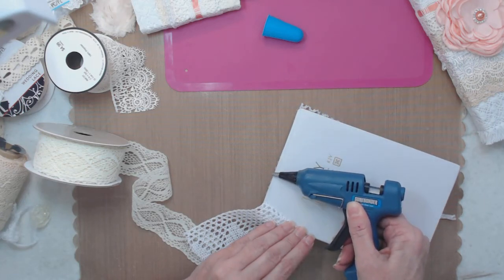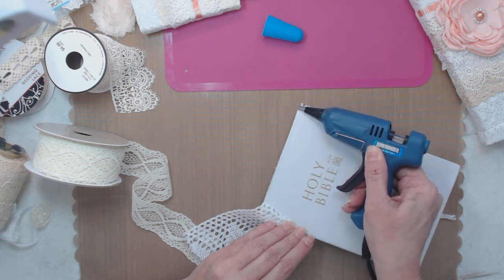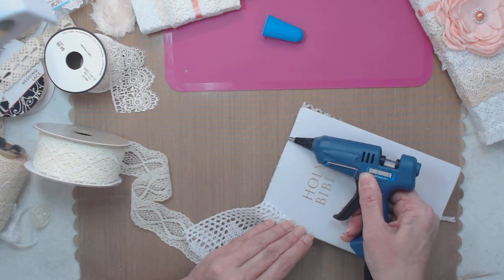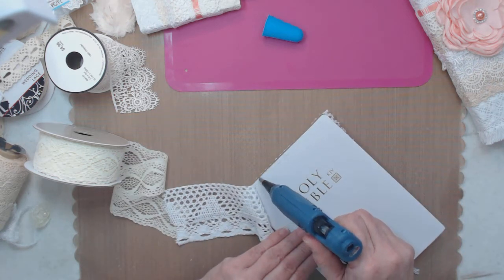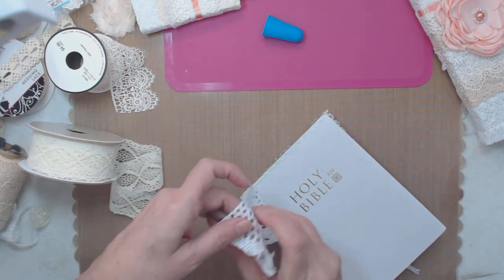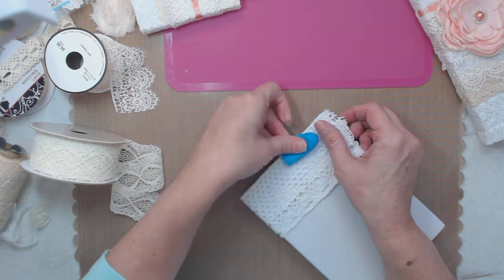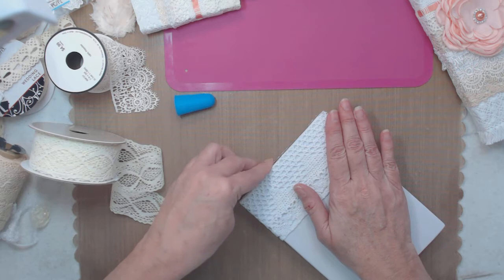I'm going to melt that bead so it's not a raised rib. I don't mind showing you that this happens - what happened was I took too long to glue it down. I'm going to put another piece there, glue it fast and secure it fast. Now we definitely don't have that problem. I'm going to let it dry for a minute and then come back and show you.